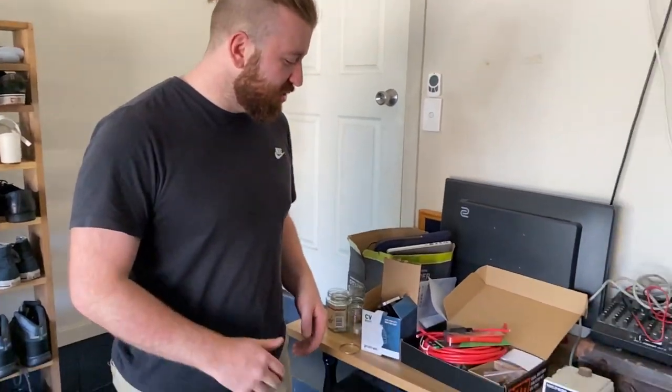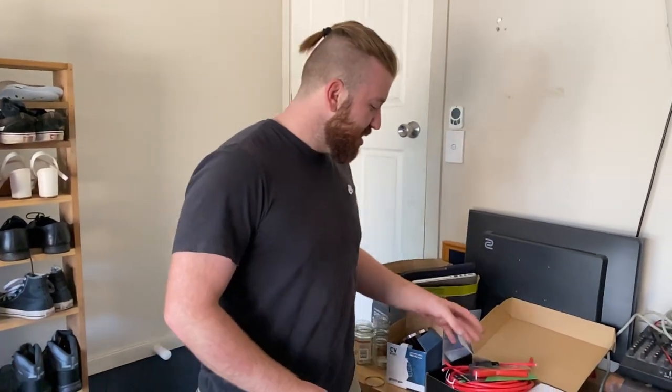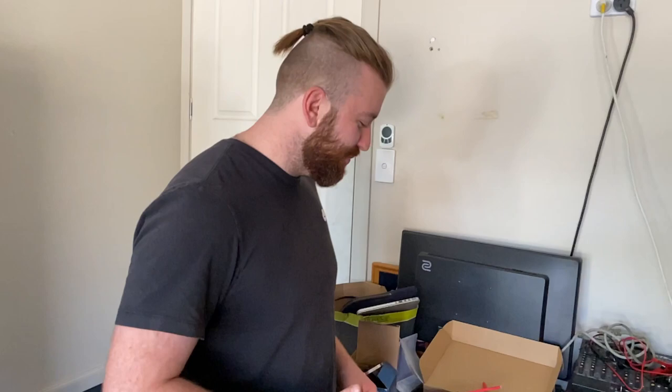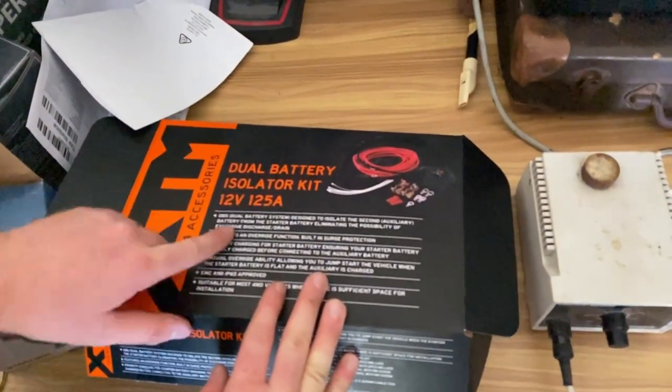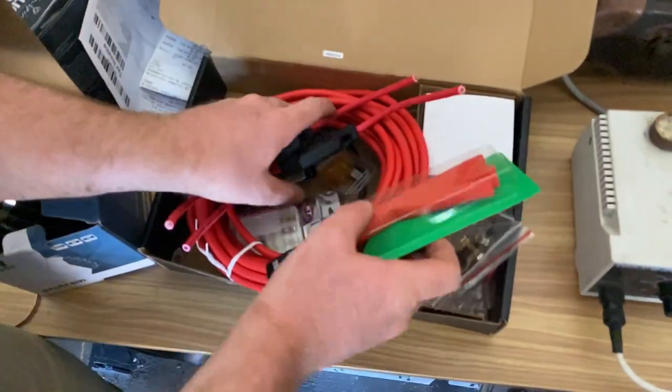Welcome back guys. Today we're going to be installing a simple dual battery system in the Forester - the Subaru Forester. We've got the XTM dual battery isolator kit which comes with this extra stuff.